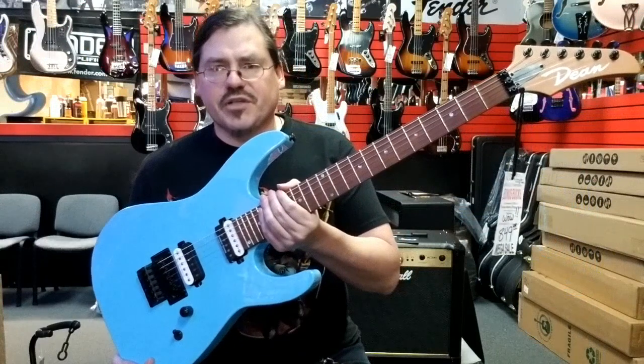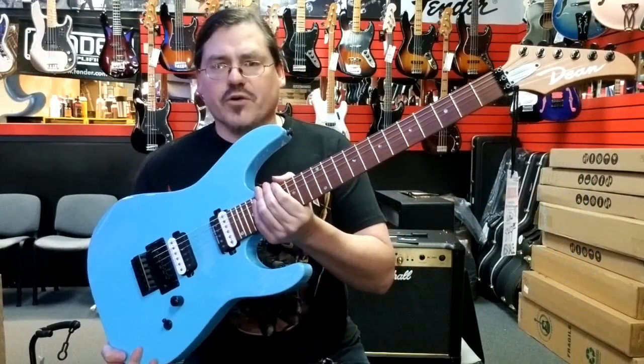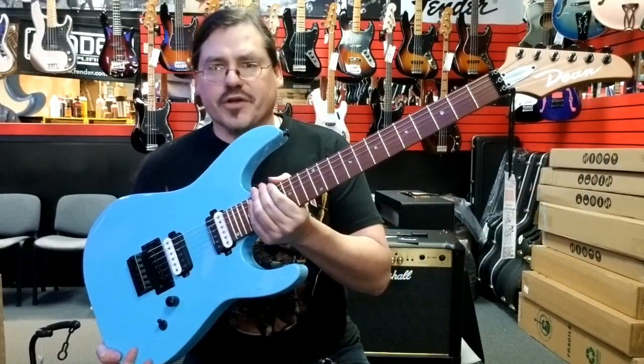Anyway, guys, check out this MD-24 on Reverb from Texas Music Emporium. Thank you.